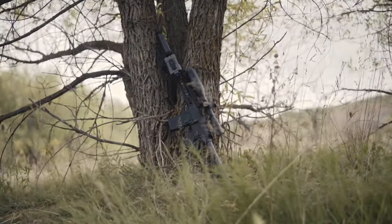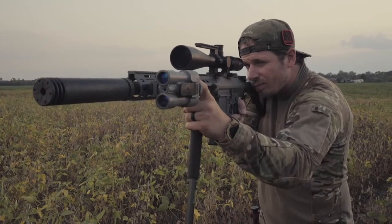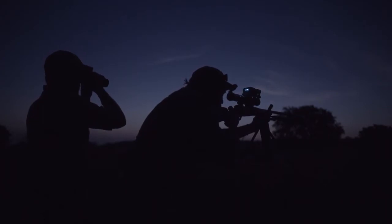The Radius can range targets from 20 yards out to 1 mile on a reflective target at dusk and dawn, up to 1,000 yards during daylight, and a maximum capable range of over 2 miles at night.